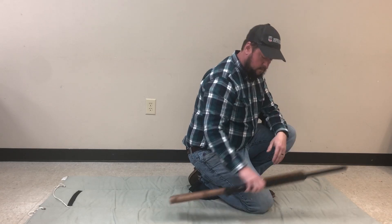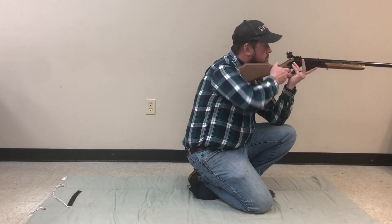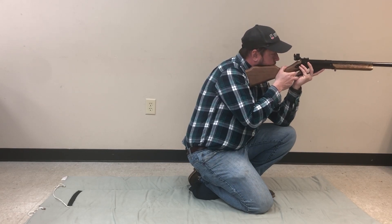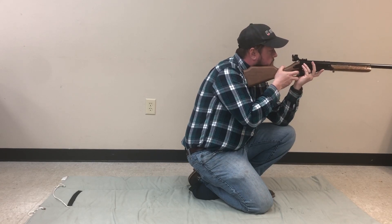Bring the rifle to your shoulder and drop your right elbow to your side. Remember that this position benefits from being very compact. Flapping wings will only hurt your stability.